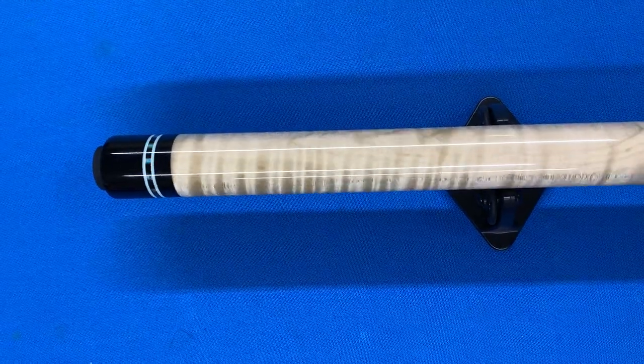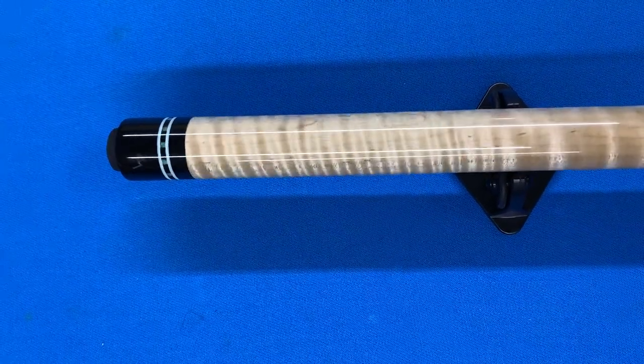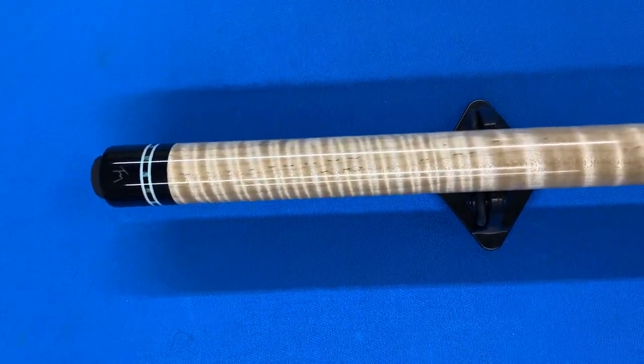And then the butt cap down here has the exact same matching ring work as the joint. Thanks everyone.